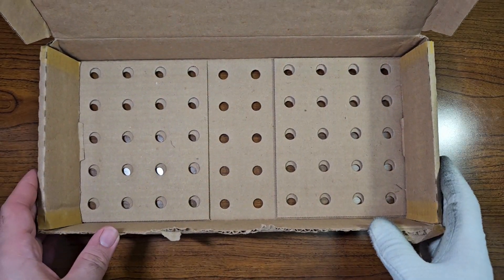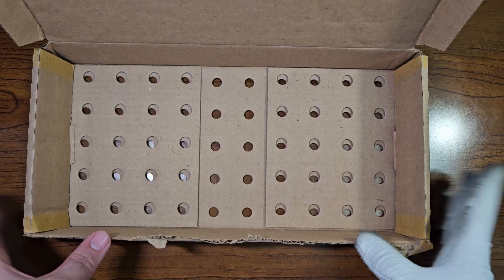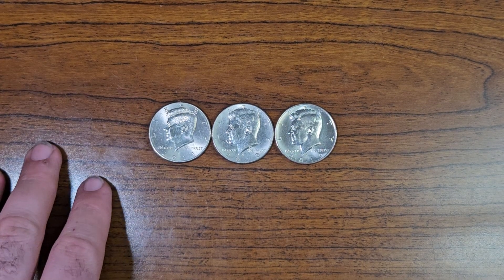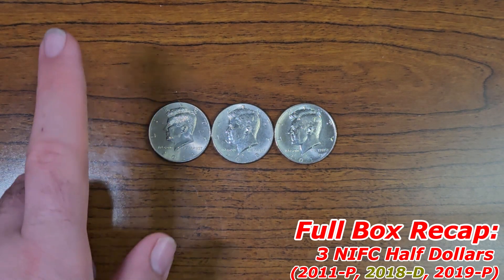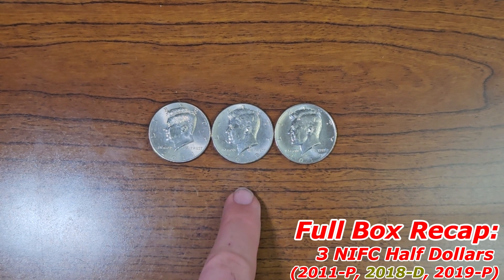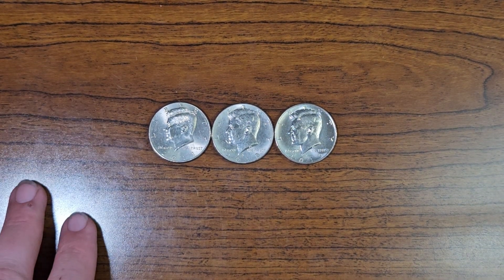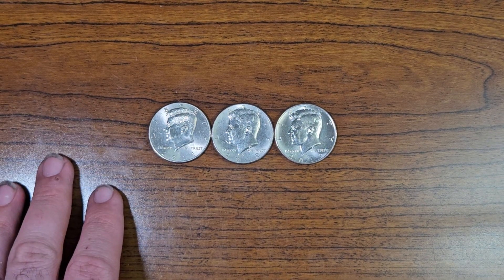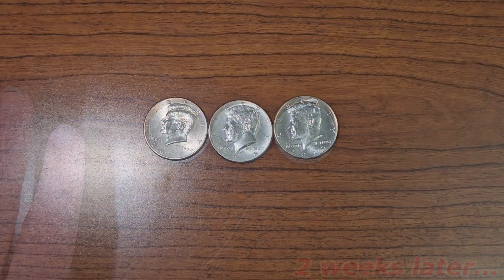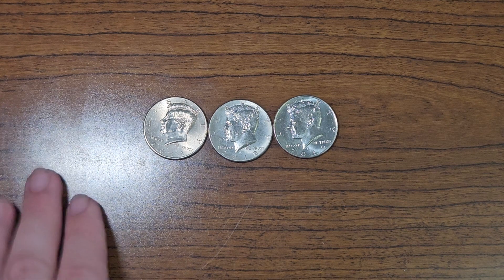Just finished Half Dollar Box number 15 — let's do a full box recap. Here are all the finds: we found a total of three NIFCs from the 2010s — a 2011 Philadelphia, a 2018 Denver, and a 2019 Philadelphia. Didn't find any silver in this box, but that's okay. We will have an addition for one of the collection books that we'll plug in later in the video. Now that all the NIFCs are laid out, let's get started with the collection book.